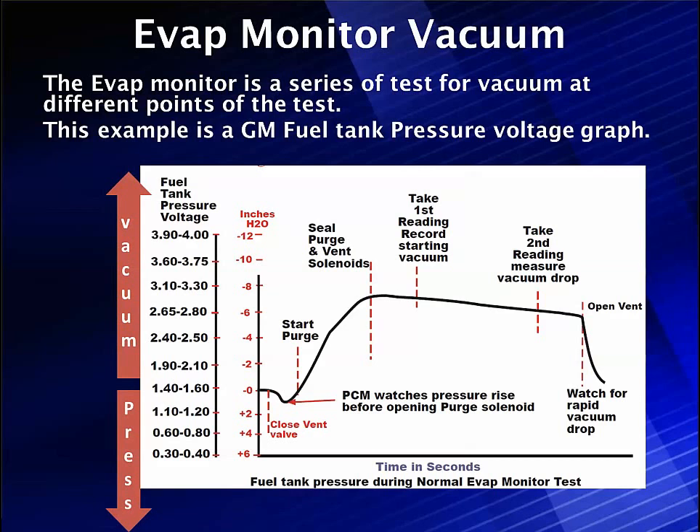Mode 6 was required by California Air Resources Board and EPA to be made available to technicians because it shows how the test results are and what's being done to run the EVAP codes. Mode 6 is where the manufacturers are required to store and display to technicians the test results of all the tests being run in order to drive the check engine light or failure codes for EVAP. It's not just EVAP — it also covers a number of other sensors, but here we're focusing on EVAP.